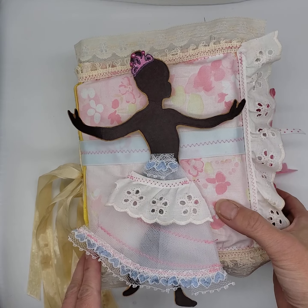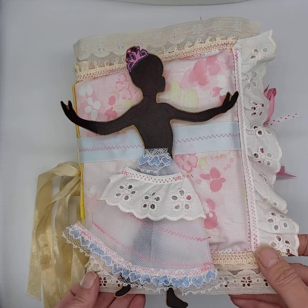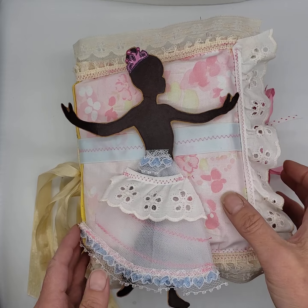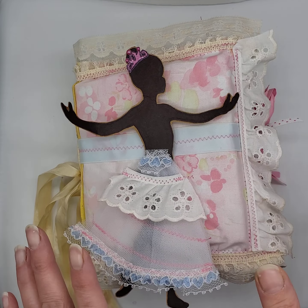Hi there, Sonia with the Inspired Pen with a walkthrough on a junk journal I just finished. It has a lot of sewing, a lot of pockets, a lot of tucks. It is a lot of fun. It has a whimsical theme to it.